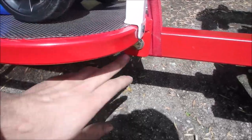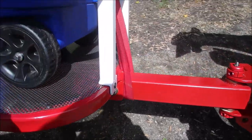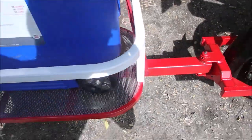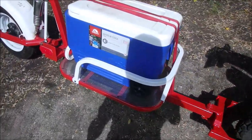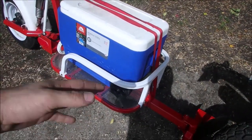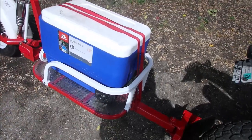This whole platform is bolted on so I can remove it, and this rail is also bolted onto the platform so I can remove that too. I wanted to make it modular so in the future if I want to haul a couple five-gallon buckets for fishing or do something else on it, I could just easily unbolt it and put something else on.